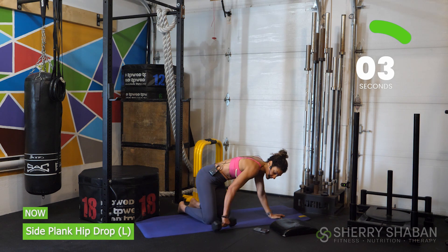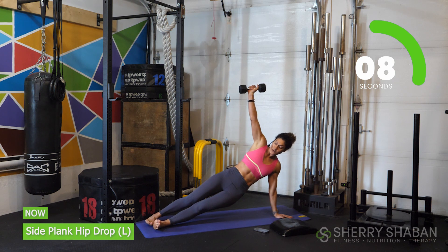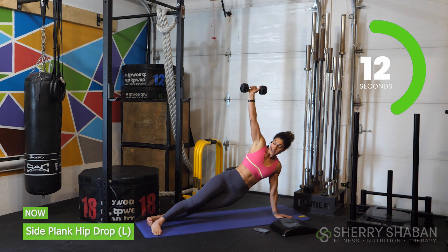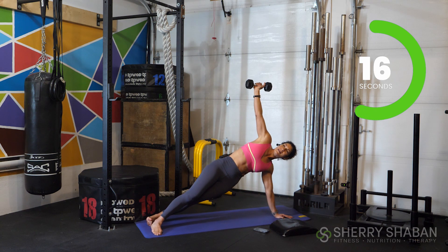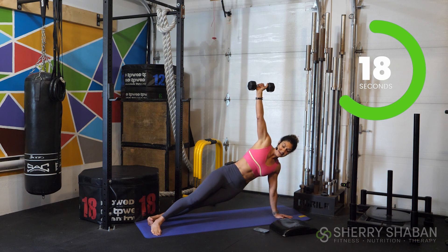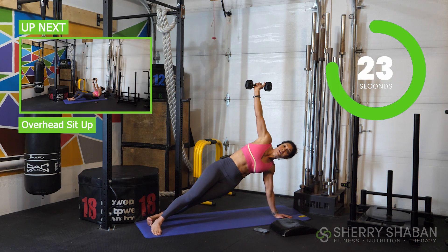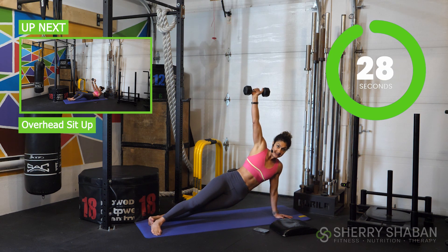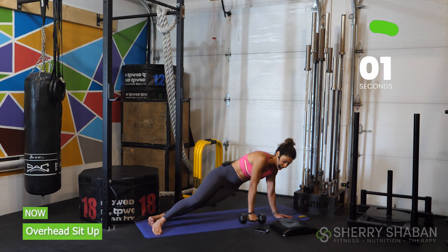Try not to take too long to switch. Set it up. I like to stagger my feet — it could be the bottom foot in front, or if you want, you could put the top foot in front. As long as you feel like you're not rotated and you're just staying in that alignment, we're going to go for 10 more seconds. Then we're going to grab the ab mat or cushion, place it behind our back, and get our legs in a butterfly position for an overhead sit-up. And break.